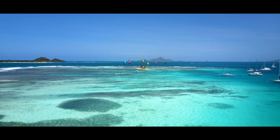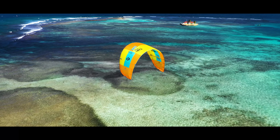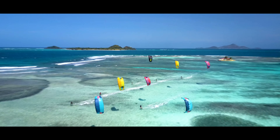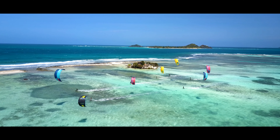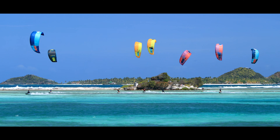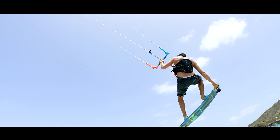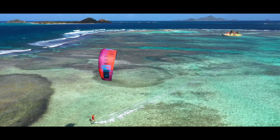At the time of this video, Duotone offers seven inflatable kites: the Rubble, the Evo, the Dice, the Neo, the Vegas, the Juice, and the Mono. All of the kites, except for the Vegas, are typical four-line kites, but can connect a fifth line as an option. Only the Vegas requires a fifth-line bar to fly properly.